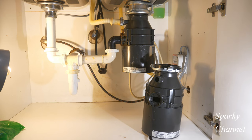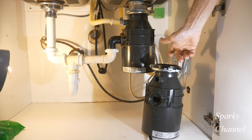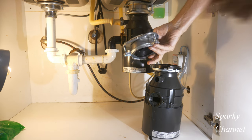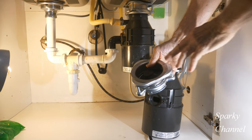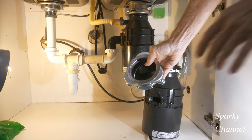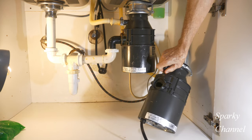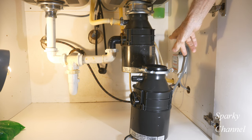Hey, this is Bill for Sparky Channel. Today I'm going to show you how to replace a Badger InSinkErator garbage disposal with another Badger InSinkErator garbage disposal and do it quickly. The way you can really speed things up is if your mounting assembly is in perfectly good shape, not leaking, no water damage, then you don't need to replace it. Also, you can buy one with the cord already installed — that's another good tip for speeding up the process.